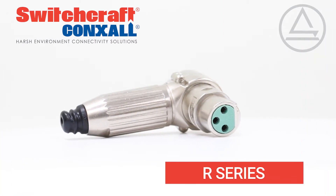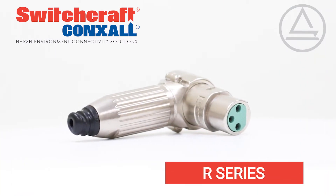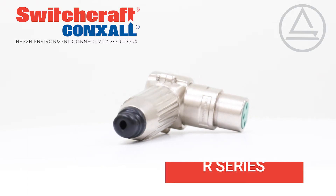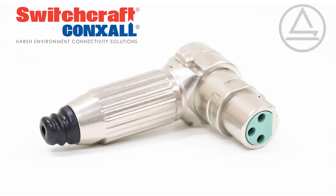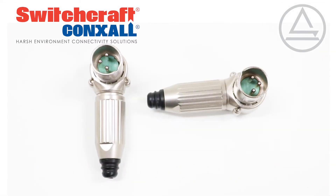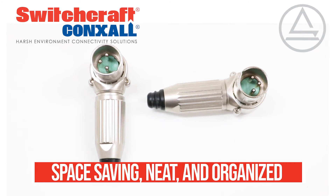The R-Series from Switchcraft are premium right-angle XLR and DMX connectors, offering Switchcraft quality with a cost-effective and easy-to-use design. This right-angle style offers an insert that can be keyed in any of eight orientations, saving space and keeping cabling neat and organized.